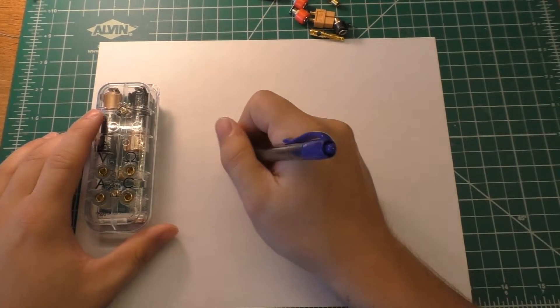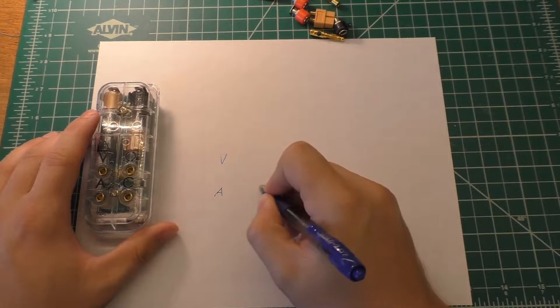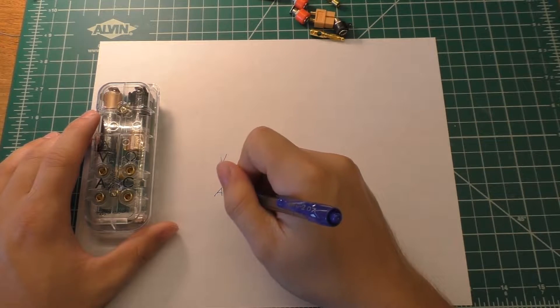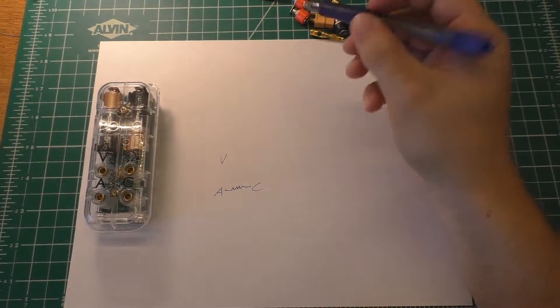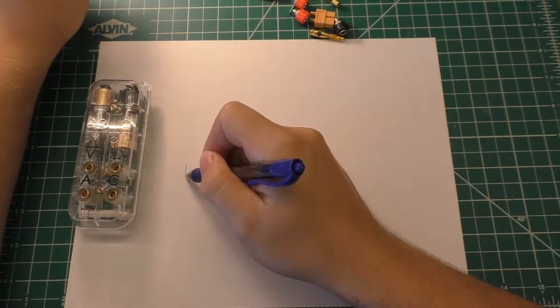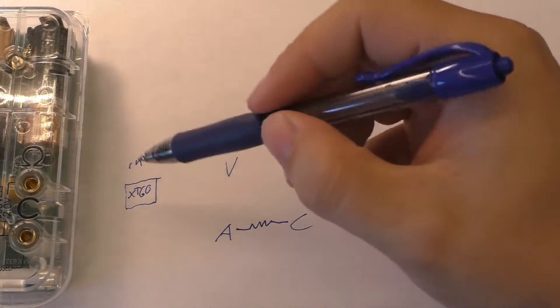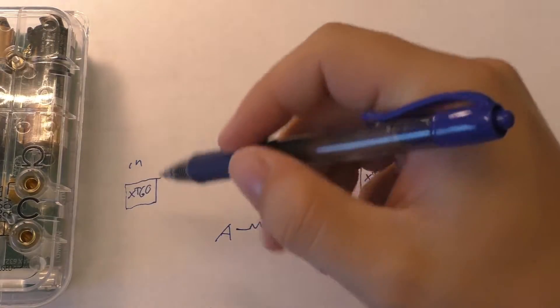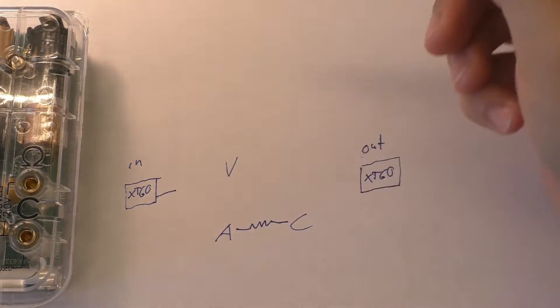On this meter we have the volts jack, the amps jack, and a common jack. Between the amps and the common is going to be the current shunt resistor. Essentially what we need to do is have our XT60 input and output, and we're probably going to end up measuring the amperage on the low side — the negative side of the XT60s.